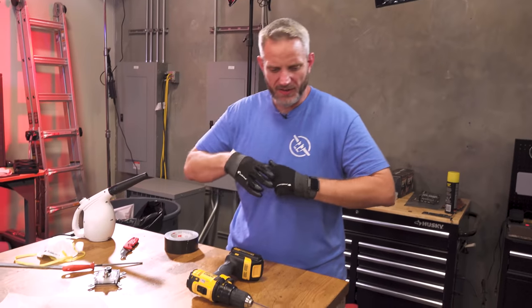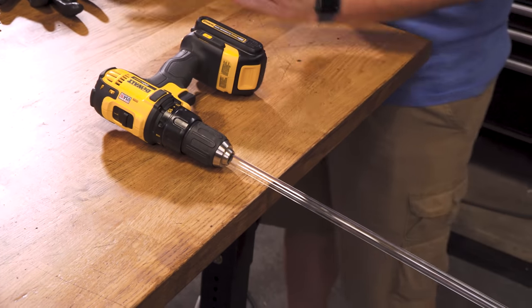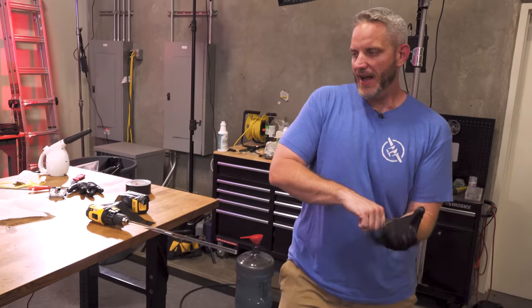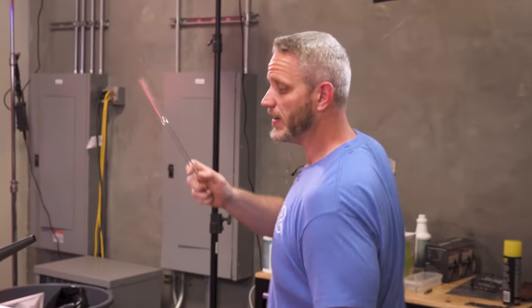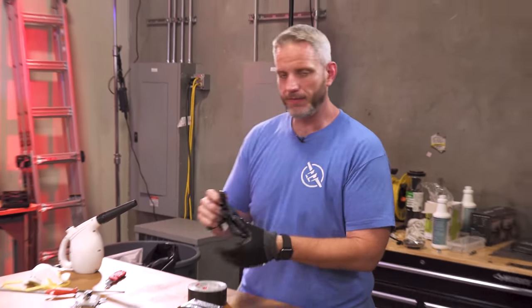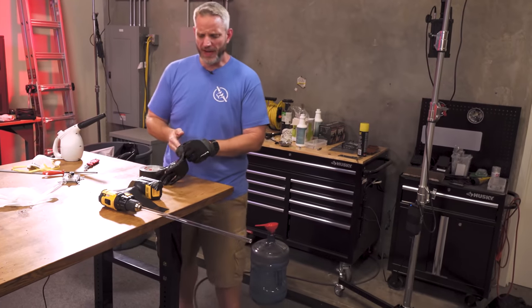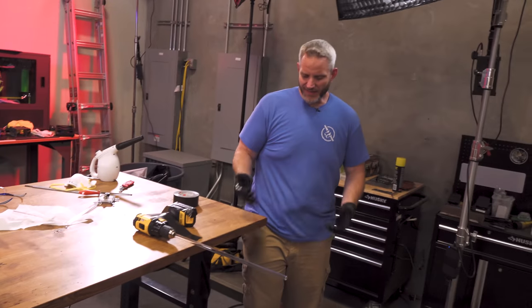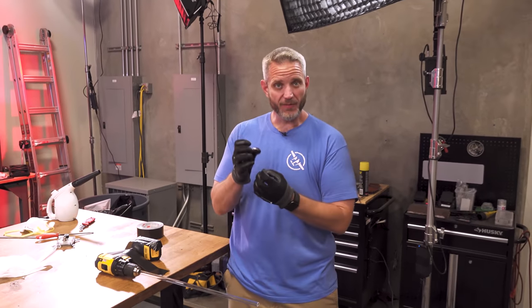It wouldn't be Jay's Two Cents if there wasn't some level of jank. I like to use my drill as a home makeshift lathe because I don't have a lathe, so I've chucked it up into my drill. I know it will bend because I've already done it — it's not a very good bend but it's my first. How many of you guys had perfect first bends? Not many, I'm sure. What we're kind of playing with here is the bending radius to keep it from crushing on itself, because I don't have a mandrel.